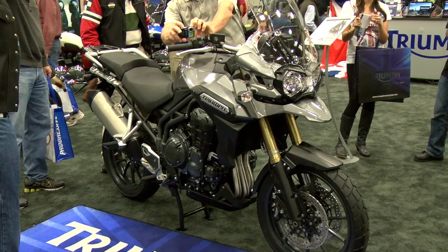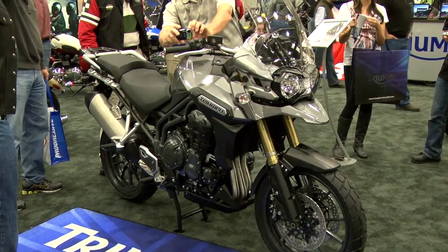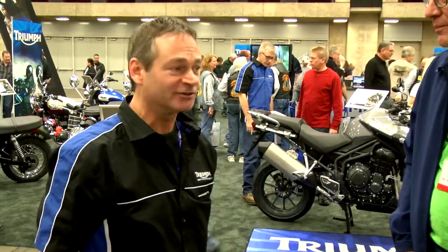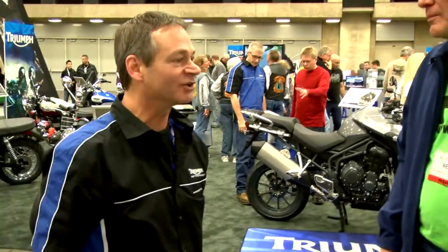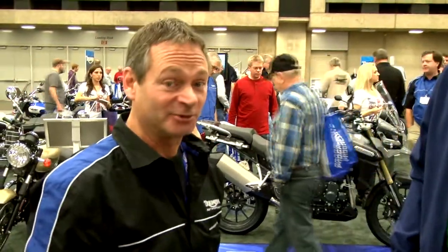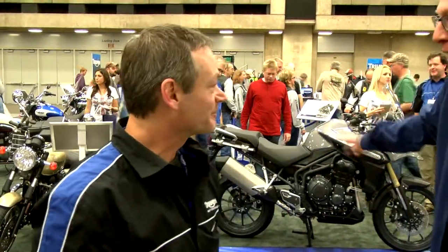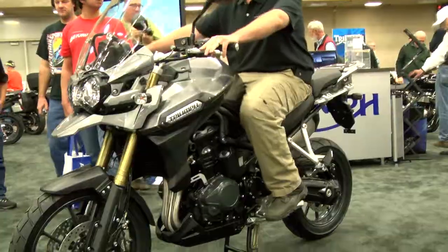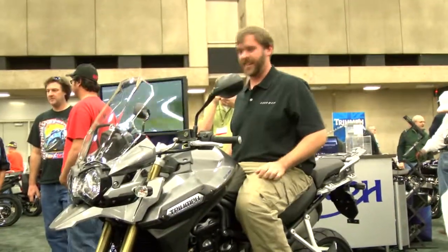It's got a whole lot of brand new firsts for us at Triumph. First of all, it's an Explorer Series type motorcycle, so it's made to go off the road a little bit. It's got a ride-by-wire throttle, which means there's no throttle cable — and that's a first for Triumph. I also noticed the chain looks like you don't have to oil it very often. There's no chain on it — it's a maintenance-free shaft drive.